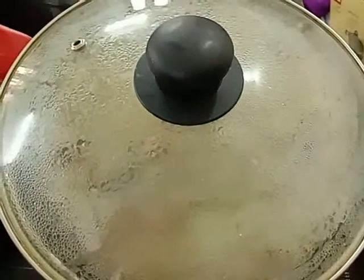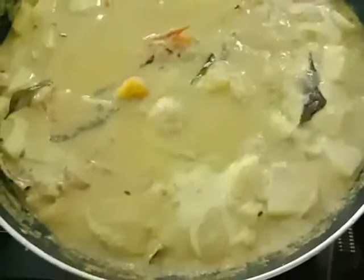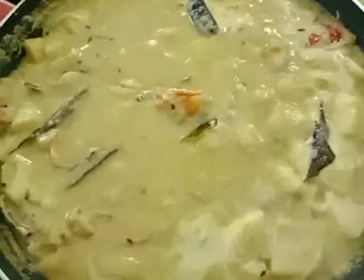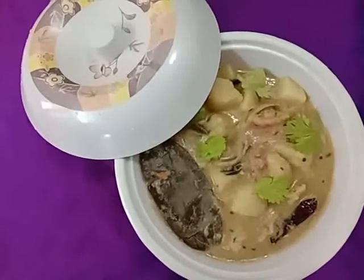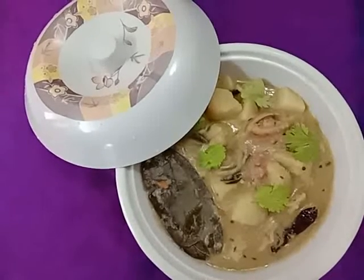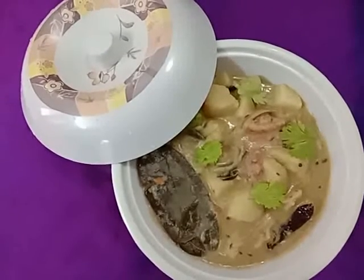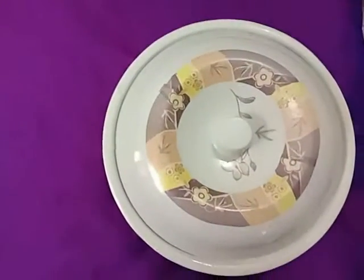After three minutes, open the lid — the aroma is awesome, this is very nice, and the kurma is well cooked. Switch off the stove and transfer the kurma into another vessel. The kurma is ready to serve. This is very tasty and goes very well with rice, chapati, puri, parota, etc. Everybody should try this! Thanks for watching my video, please subscribe. Thank you very much.